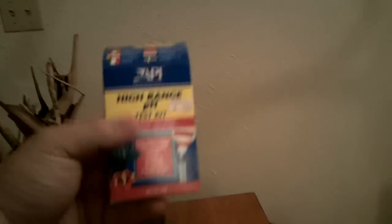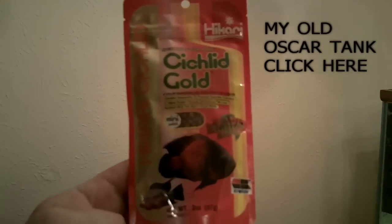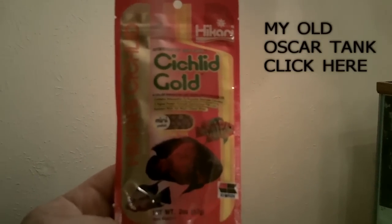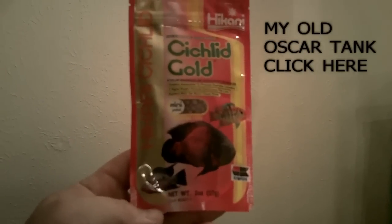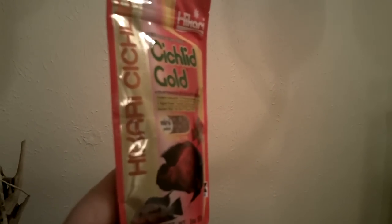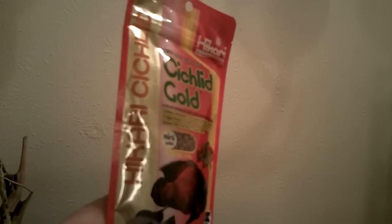The tank is sitting at 7.8 pH right now. The food I'm going to be starting them off with is Cichlid Gold — this is what I fed my old oscars when they were babies. When they got bigger I started feeding them worms from Walmart, live feeders, all that stuff. I had my other fish for about seven years. It's called Hikari Cichlid Gold.